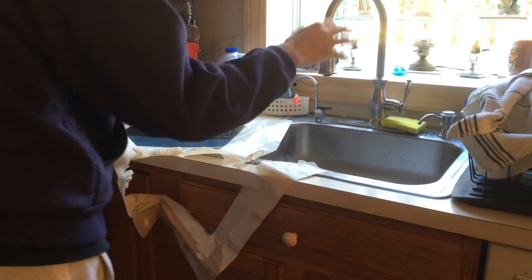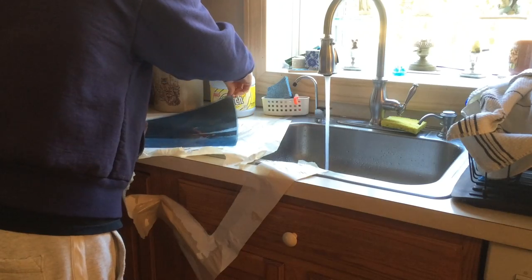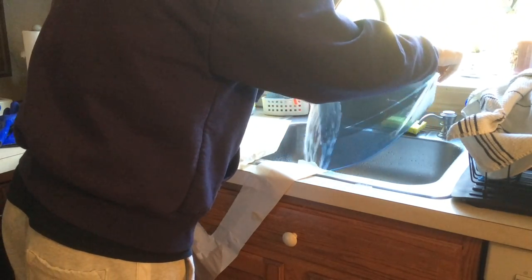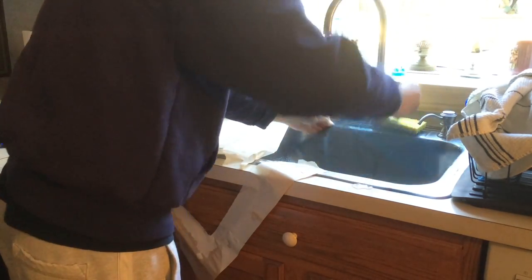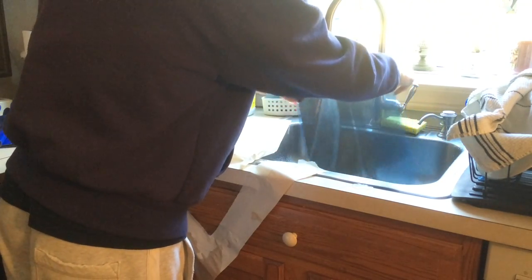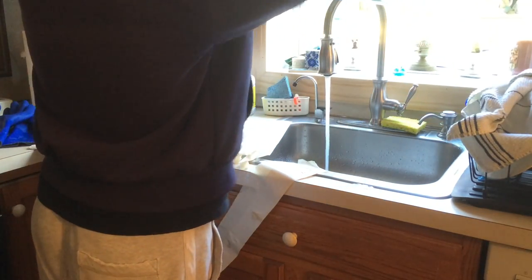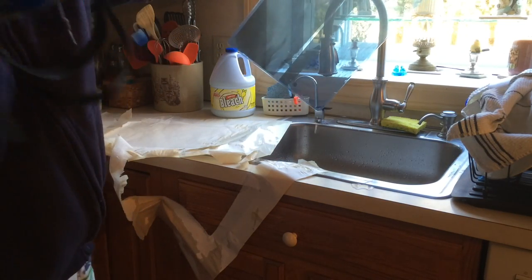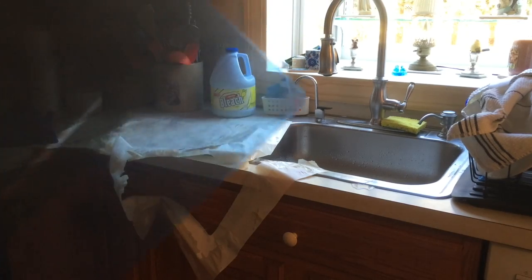And there you go. Now is the last step — run more water. I want to run it again under the water and make sure there's no bleach on it at all. If you're really careful, you can avoid getting water on the back side, but I don't. So I just wet the whole thing again so that it all can dry consistently at once. You would then use your normal photo flow to clean it up. And it's nice and clean. So that's the technique.